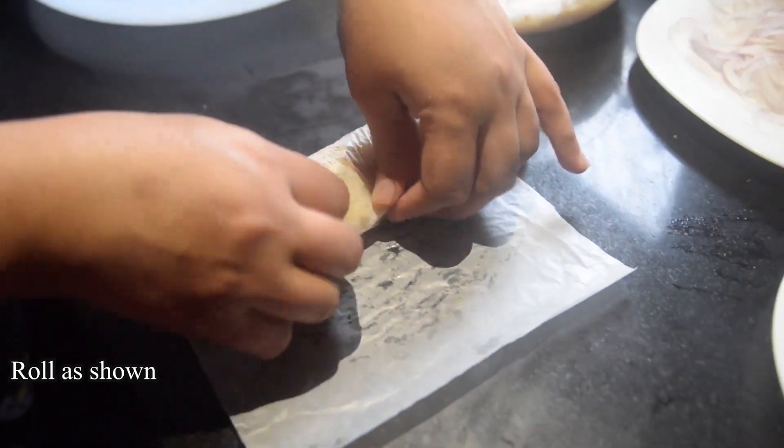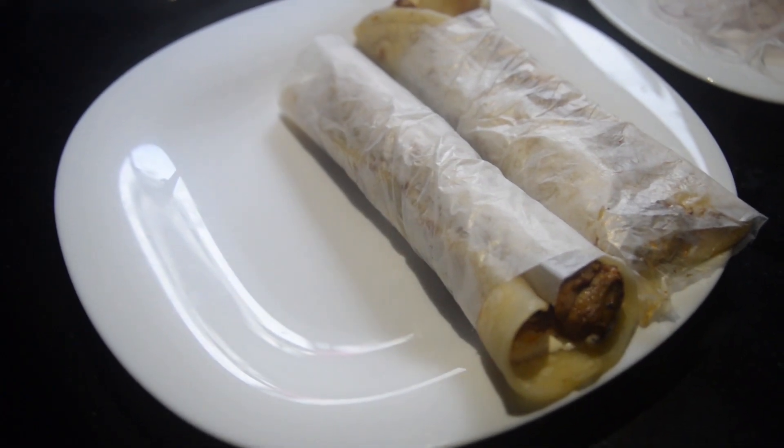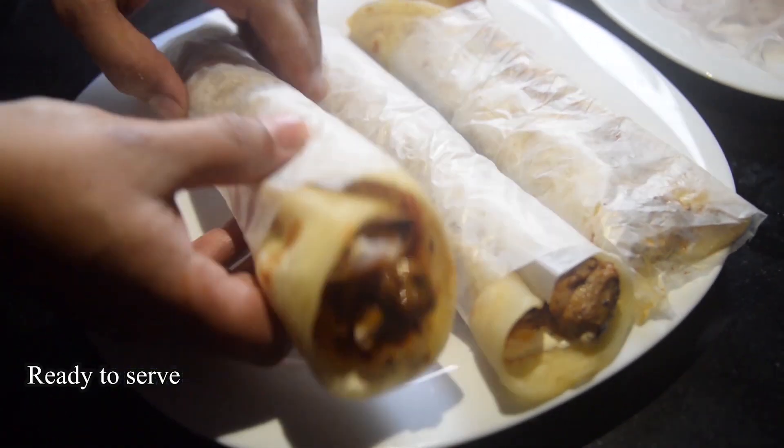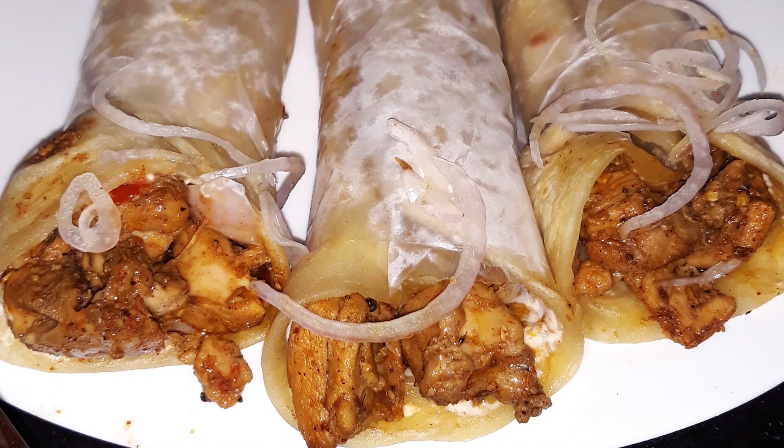We will roll it up with our hands. If you like, you can add more vegetables. I hope you will try it and enjoy it.